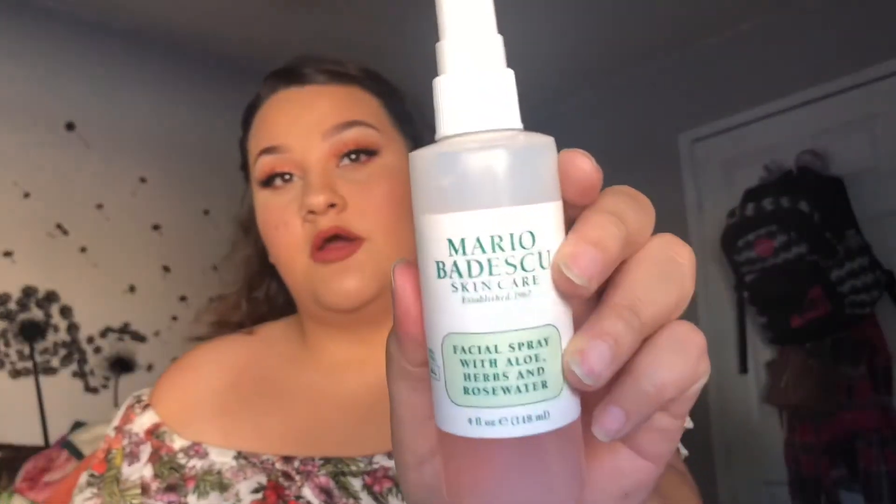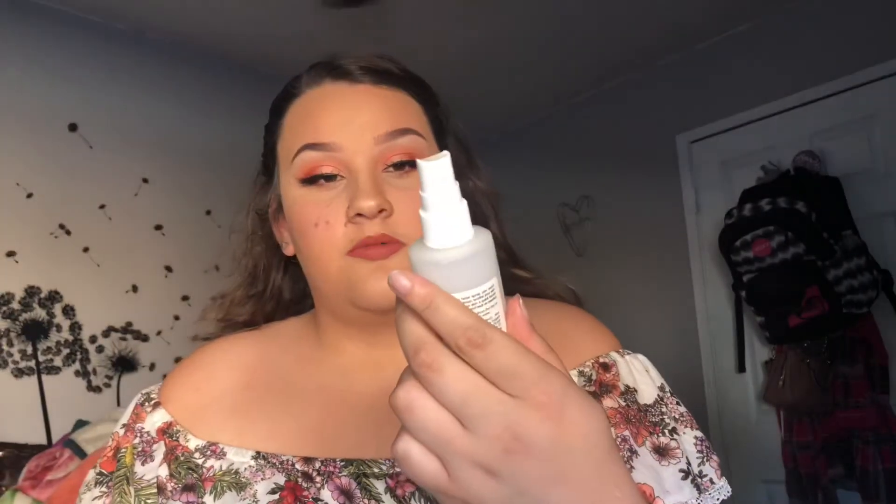Okay, so for my lips I use Lolita 2 from ColourPop. And it looks like my Mario Badescu — however you pronounce it, everyone says it differently!